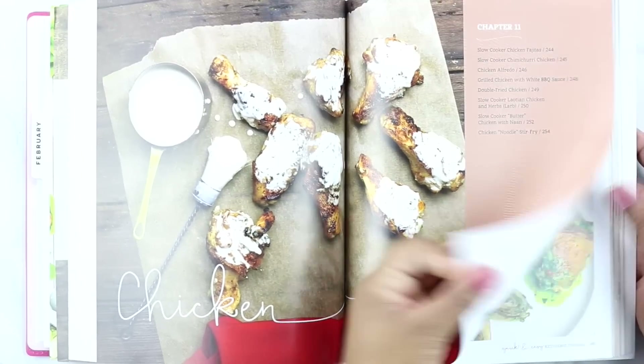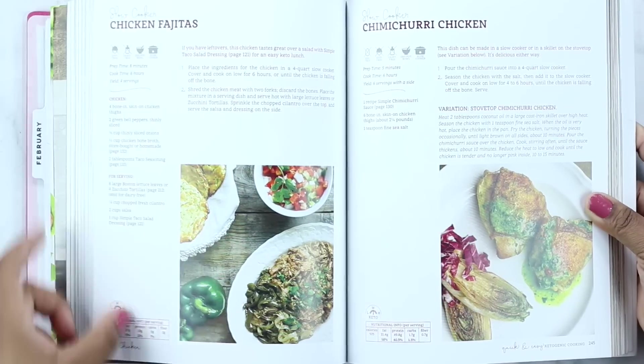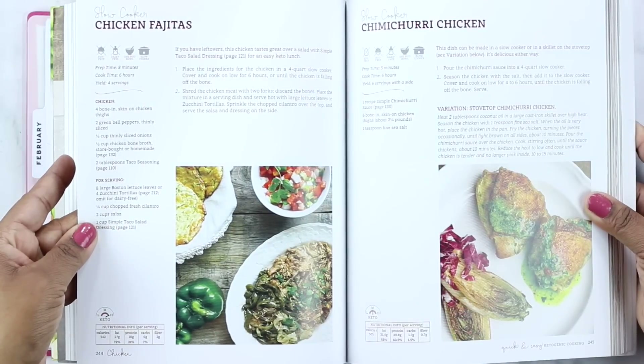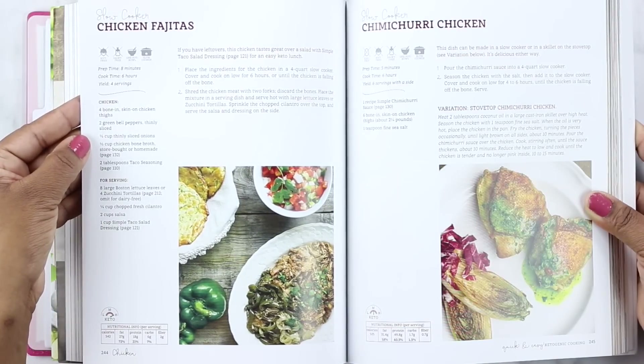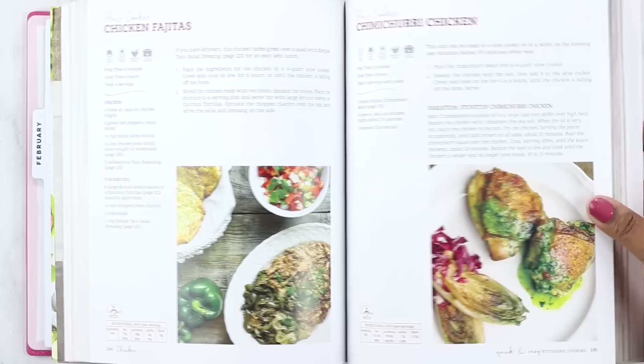Some of this stuff looks really, really good. Oh, these chicken fajitas look super yummy — how about we do that? Yeah, that looks really good and it looks really simple. There are just about seven ingredients that you need. So I think we're going to do these chicken fajitas.